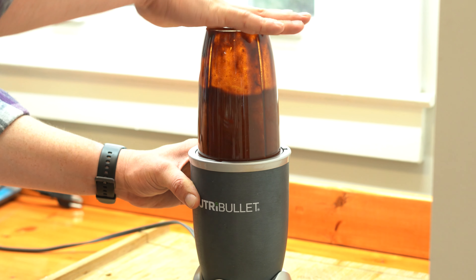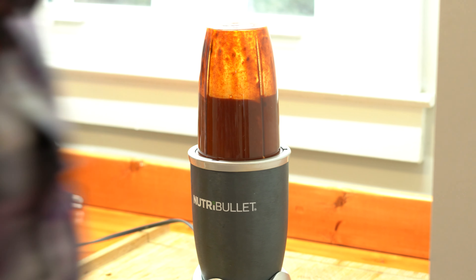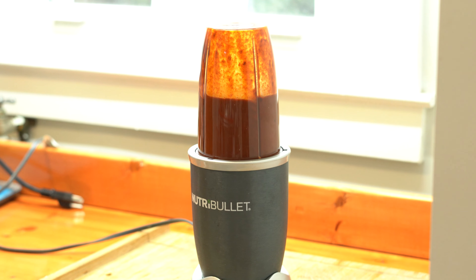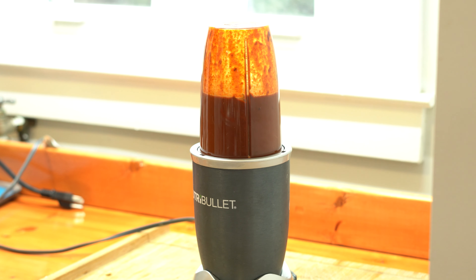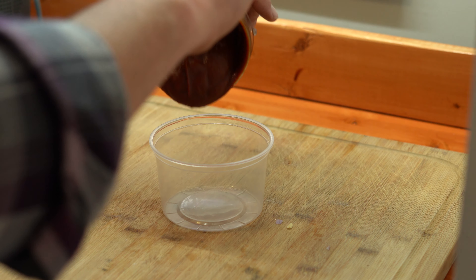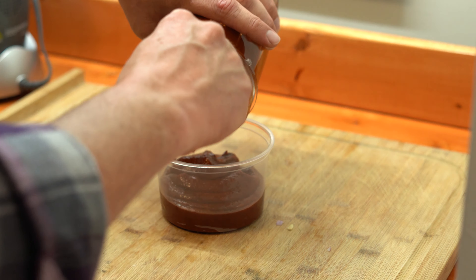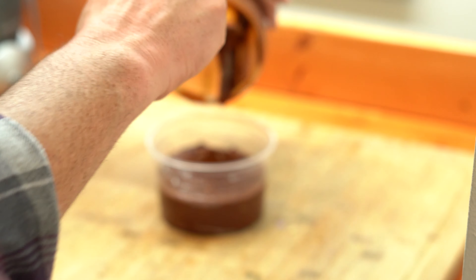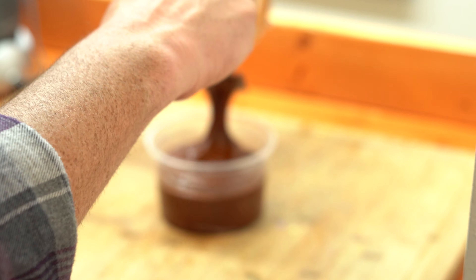Throw your bullet on the mixer stand. Give it a good 30 seconds or so — that should be long enough to get the consistency we're going for. After 30 seconds, take a look. If it's a little too thick because your sauce reduced down a bunch, just add a little bit of water. It should look something like this. It's going to make about two cups and you can store this in your fridge for around 72 hours.